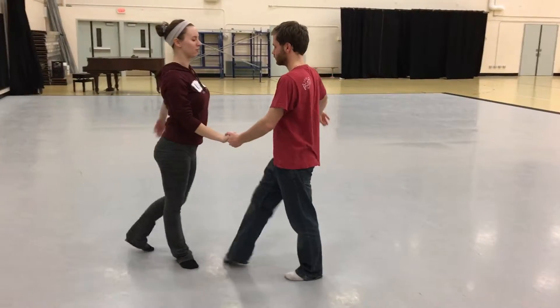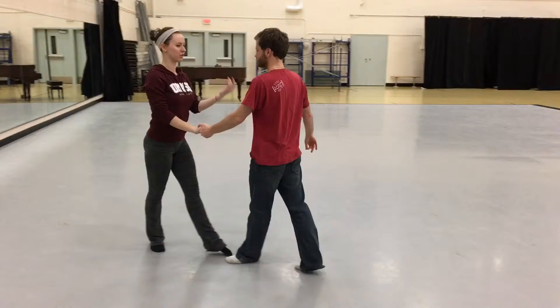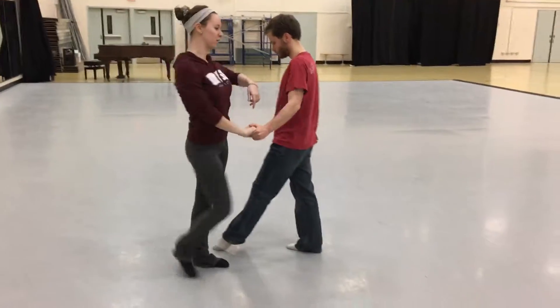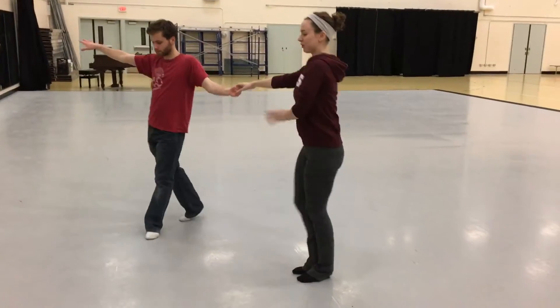Go 2, 3, 4, 1, 2, 3 to open hip twist, 4, 1 to bend, 2, 3, 4, 1, close.